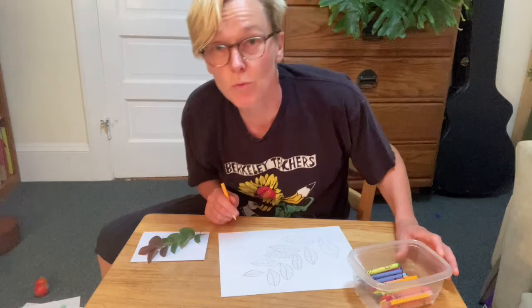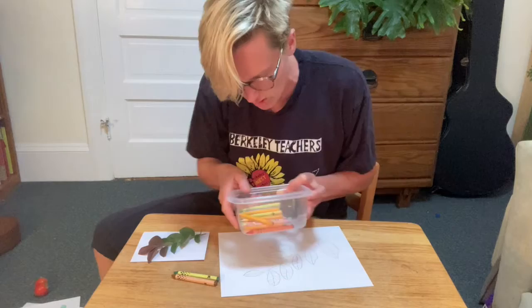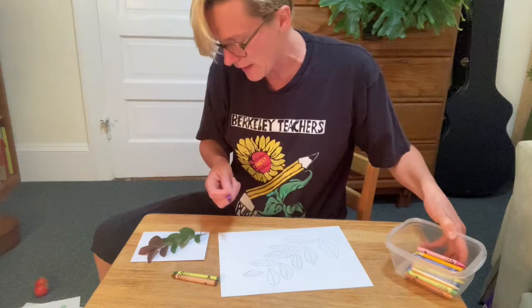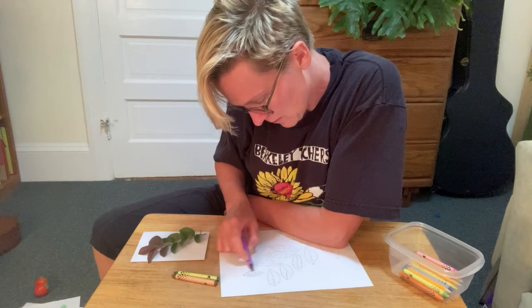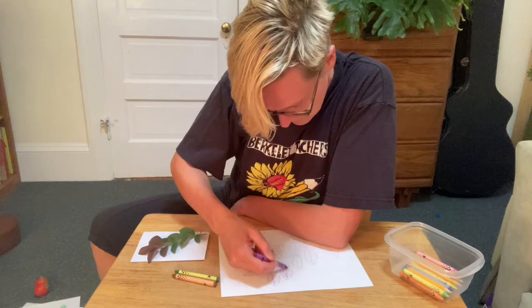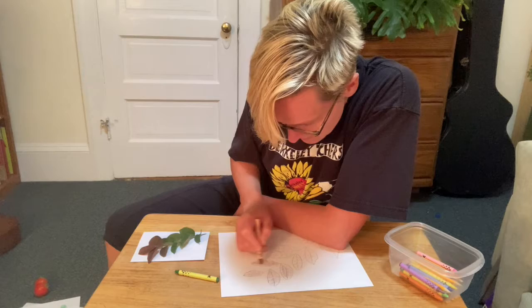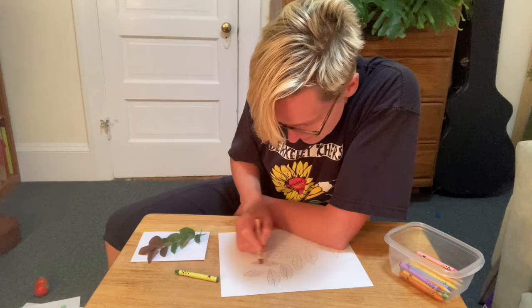That was hard work just drawing those, but now I'm going to add color. Some of them are green and some of them are brownish purple. If I don't have the perfect color, I can try mixing colors or just use the closest color I have. I'm going to try mixing purple — I'll do a really light purple and then put brown over it on top. Oh yeah, it kind of looks like that color. It's not exactly the same but I'm just doing my best.